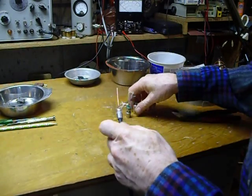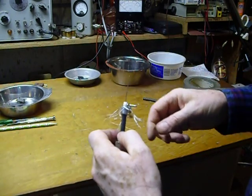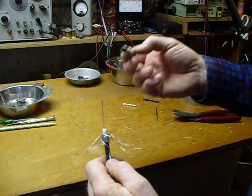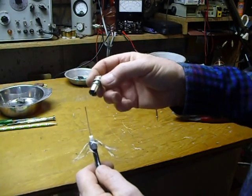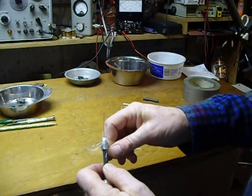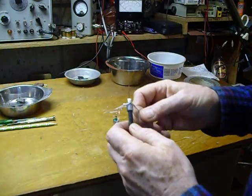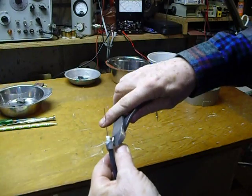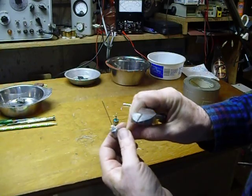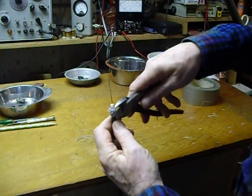Be sure you put your shell for your PL-259 down on the coax first — I've forgotten those and had to take it all apart and do it over again. Now take your coax center part. One step I forgot: you want to cut the braid and shorten it back to about a quarter of an inch long, just like that.